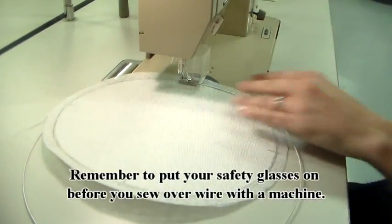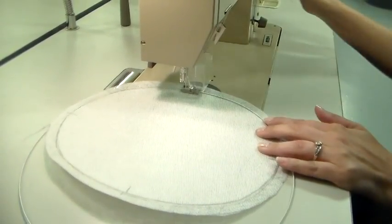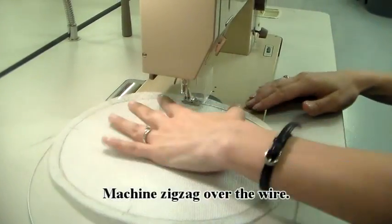Remember to put your safety glasses on before you sew over wire with a machine. Machine zigzag over the wire.